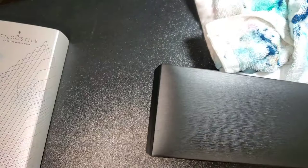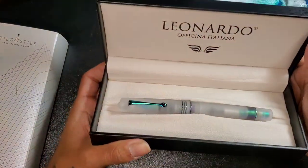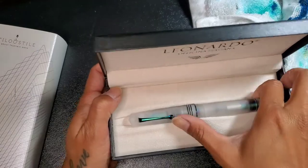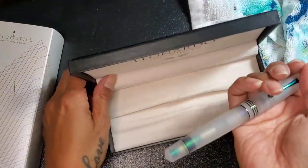It comes out of a Leonardo box. Ta-da! Isn't it gorgeous? It's so beautiful and so colorful. It's just so beautiful.